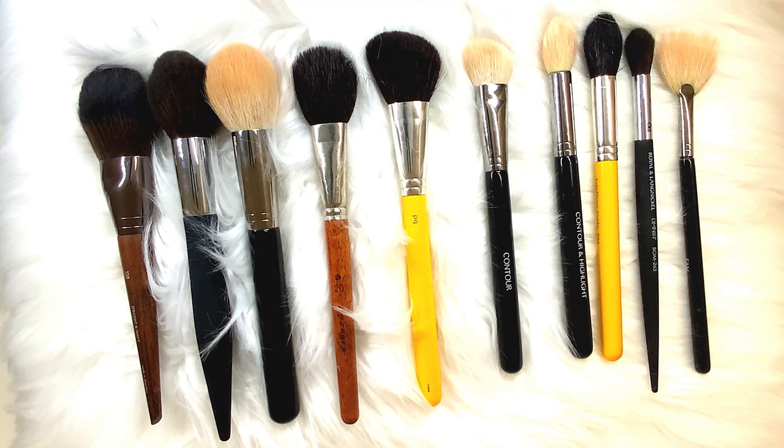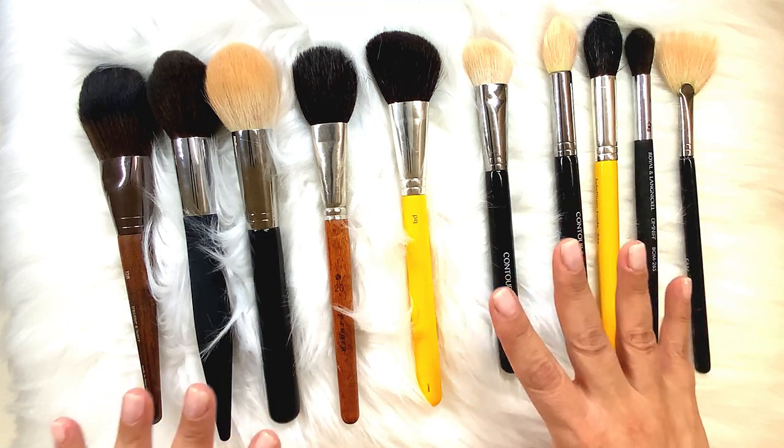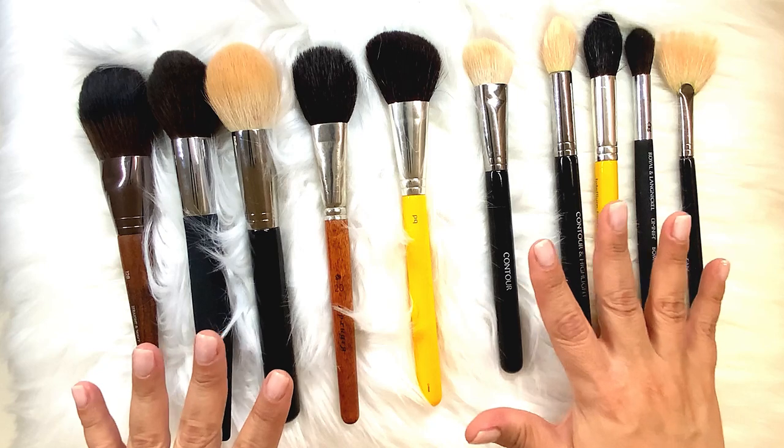Hello everyone and welcome to our brush and tools class. This is all about brushes and I want you to consider brushes like an extension of your hands. Keep in mind always when you're using a brush the finish that you're trying to achieve. This is all the brushes that are for face and this is strictly for powder use.